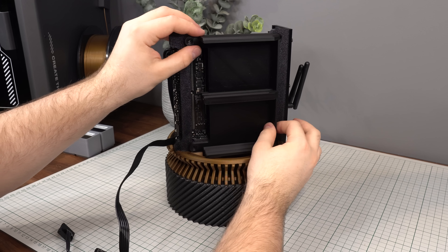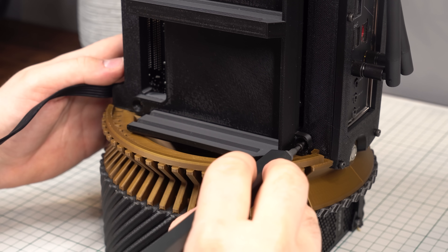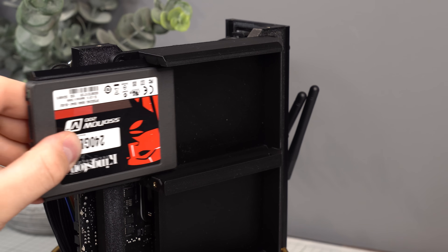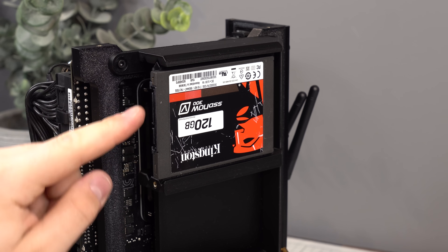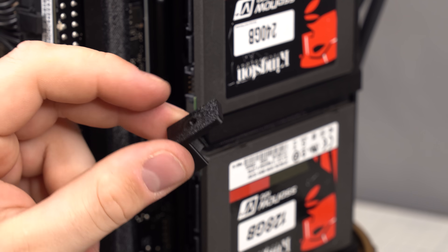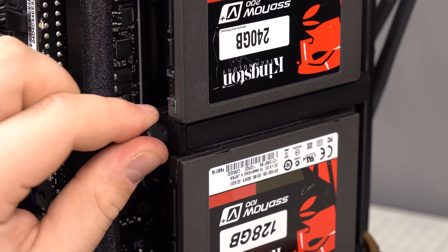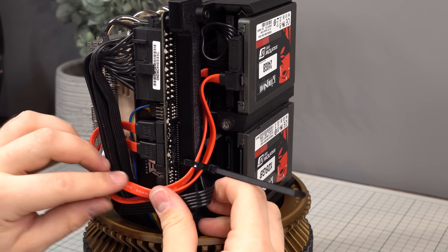Now install the hard drive bracket, which secures using 4 M3 screws, one in each corner. Each SSD mounts to a bracket that slides into a slot in the main mount. The outermost SSD is offset slightly from the inner one to make cable management easier, especially with angled cables. All four drives are then clamped in place with a small plastic piece and one M3 screw or thumb screw. Zip ties on the motherboard mount help keep cables tidy.